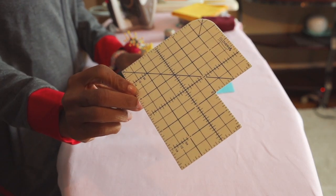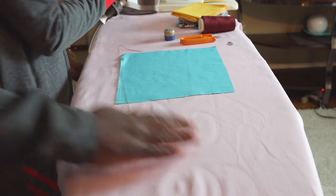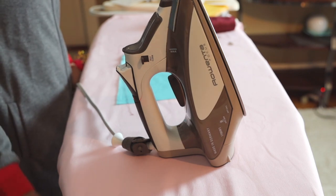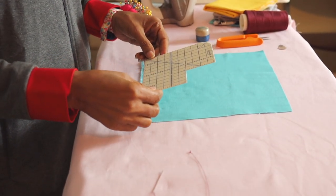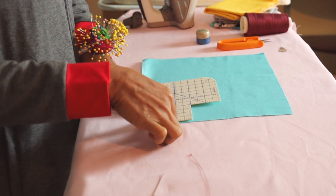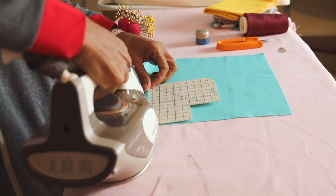This measuring tool helps me to keep the hem even. Our iron — making sure it's on the proper setting for the fabric that we are using. Let's start with the raw edges of the fabric. Turn up about an eighth of an inch, making sure that you iron as you go. Here I'm ironing with a measuring tool to make sure the hem is perfectly straight.